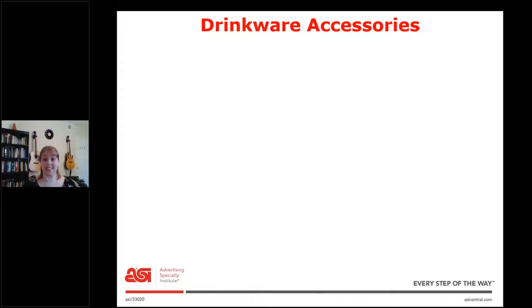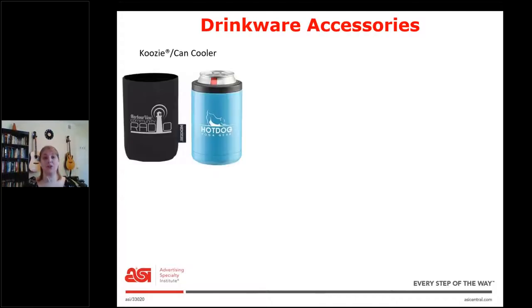Next we're going to talk about drinkware accessories. First, we have the koozie or can cooler. Koozie is a name brand — all can coolers aren't koozies, but all koozies are can coolers. Think of it like Kleenex, which is a name brand but used to mean tissue. Here we have a foam one or a metal one. You might want to ask: what does your client want to spend, what are they looking to use it for, and how durable do they want it to be?